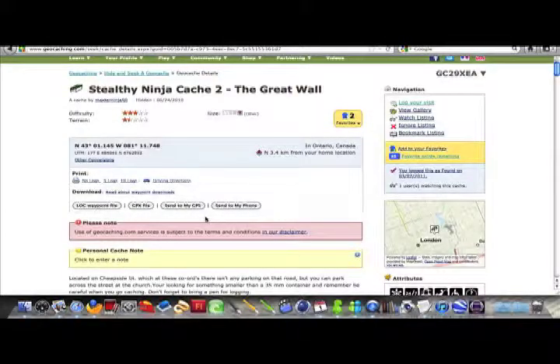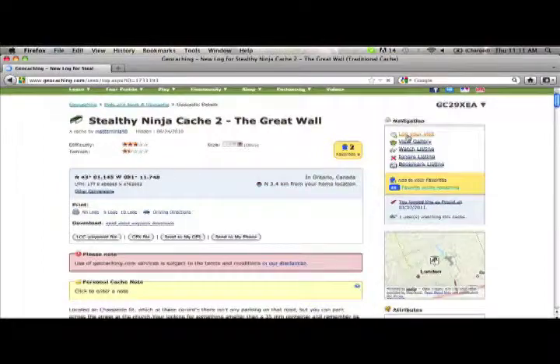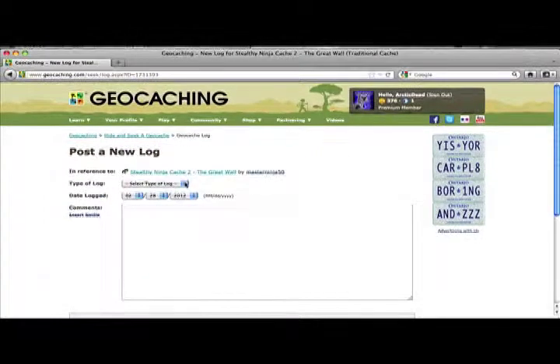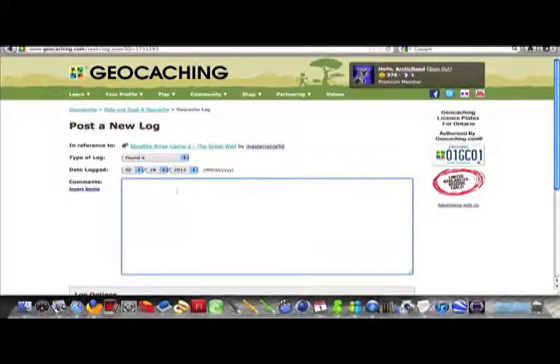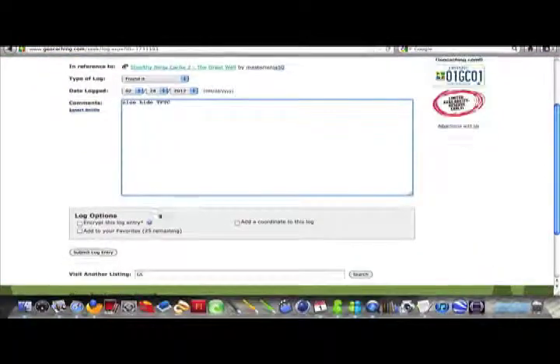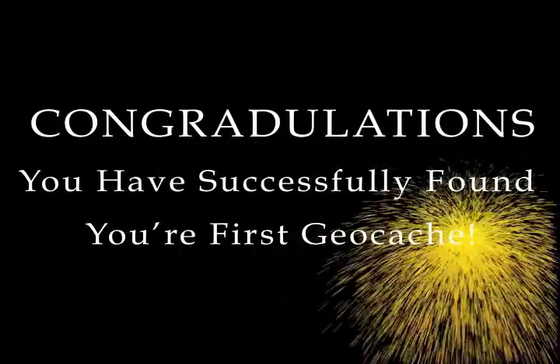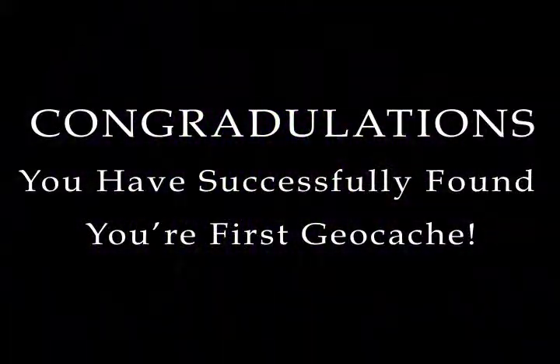Once signed and put back, go back to geocaching.com and go to the Master Ninjas page. On the right-hand side, you will see the Log Your Find tab. Change the bar at the top to Found and write a description in the text box below. Then click Submit and you're done! Congratulations! You have successfully found your first geocache.